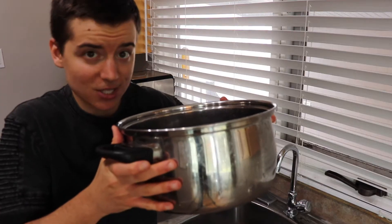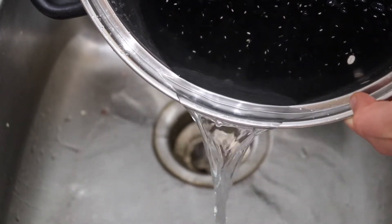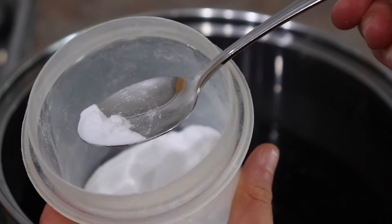So when the beans are done soaking for whatever amount of time you choose, drain the water and refill the pot to cover the beans in about four centimeters of water. Here's a quick tip: if wherever you live has particularly hard water, add an eighth of a teaspoon of baking soda to your beans. But if your water is good, don't add anything else. You don't need salt or vinegar or anything else like that. Just keep it nice and simple.